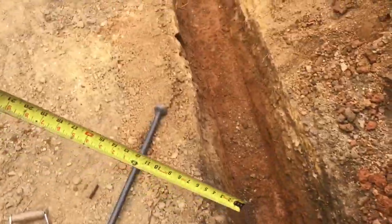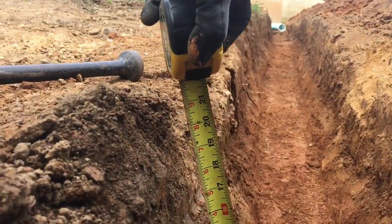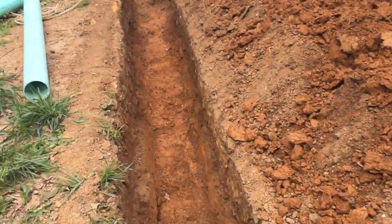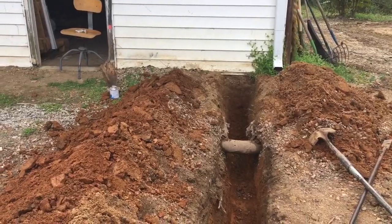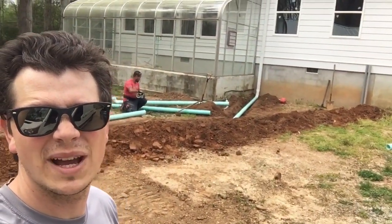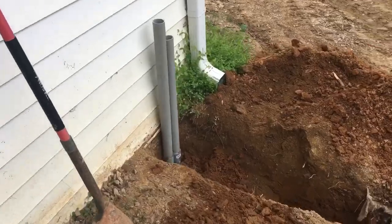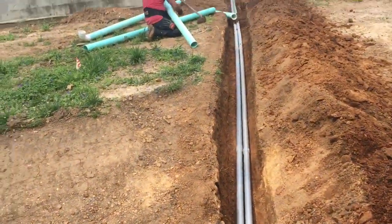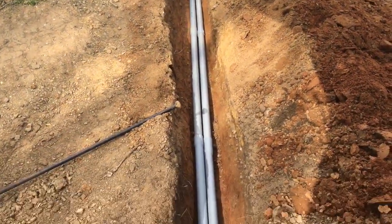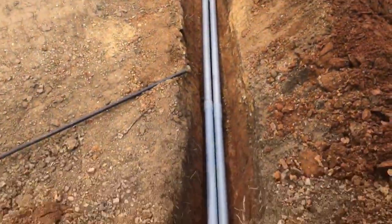This is the beautiful trench dug by Mr. Antonio — at least 21 inches deep. This is a momentous occasion here at the farmhouse solar project. Antonio just dug in the conduits to feed this barn. This is a continuation of the solar project, and this will be the battery backup setup. I'll have my battery system in this barn. Antonio hand-dug a 60-foot long, 21-inch deep pipe trench.